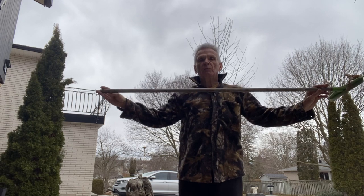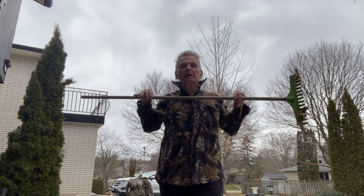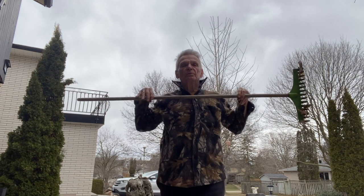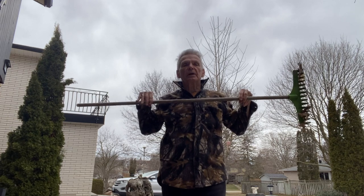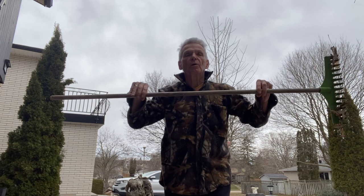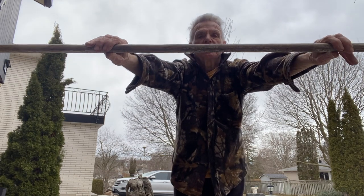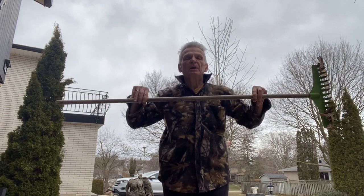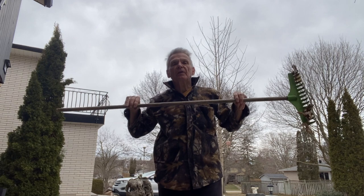Then push it way out in front and pull it way back in — I call this the Row Boat: row, row, row your boat. Still part of the pole dance: we did the kayak, now we're doing the rowboat, pulling it way in and extending your arms, reaching way out in front. I sometimes do ten reps or eight reps in there.